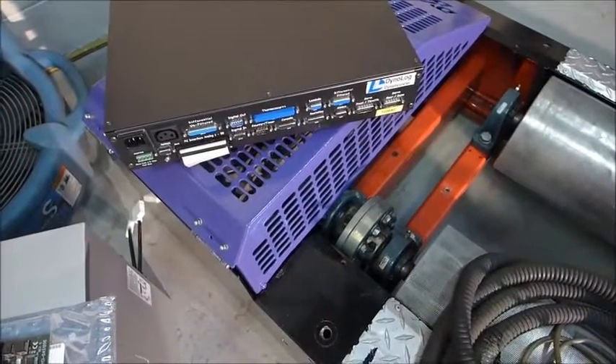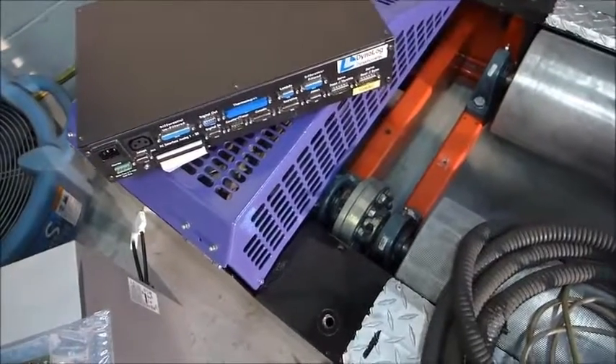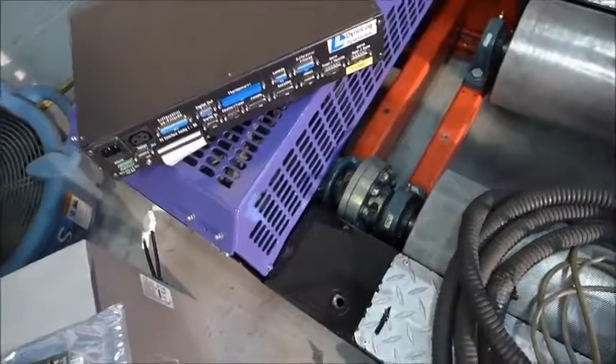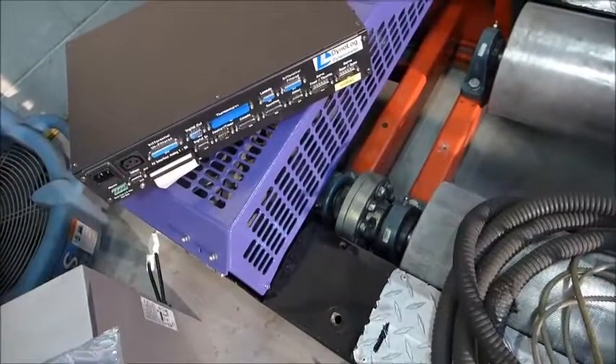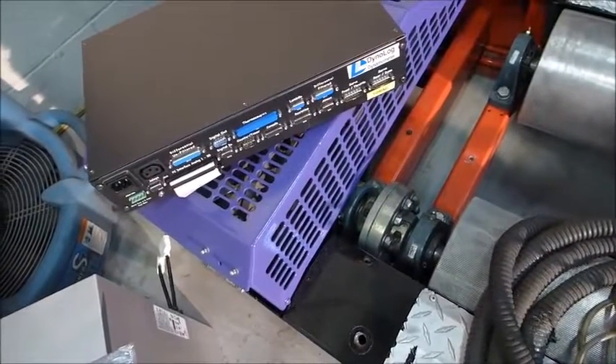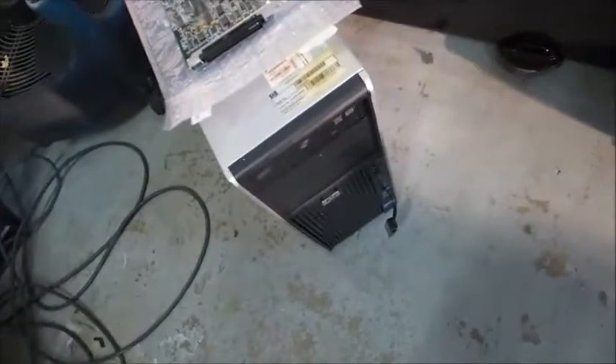This is the little hub where all your inputs and outputs go. So if you've got 8 EGTs, 8 wideband inputs, 2 pressure - whatever you want. It's got lots of stuff built in, and then 54 additional channels for logging. Through that ribbon cable in the corner, it communicates to your Windows 7 PC.